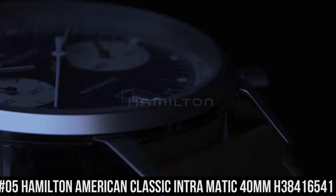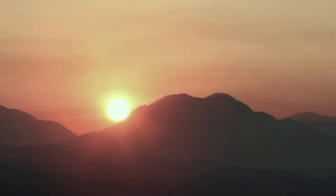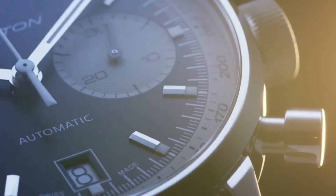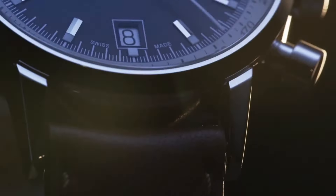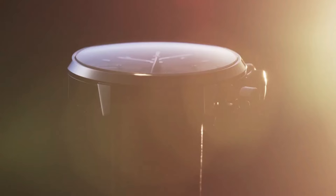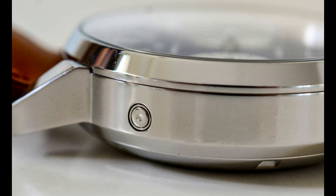Number 5: Hamilton American Classic Intramatic Auto Chrono Automatic 40mm, H38416541. Item shape: round. Dial window material type: anti-reflective sapphire. Display type: analog. Clasp type: buckle. Case material: stainless steel. Case diameter: 40mm. Band material: leather. Band width: 20mm. Band color: brown.